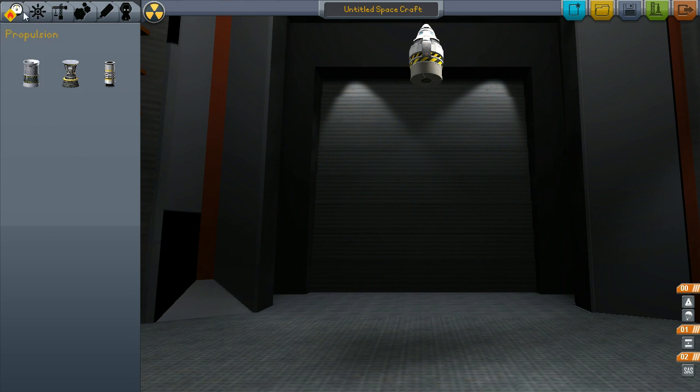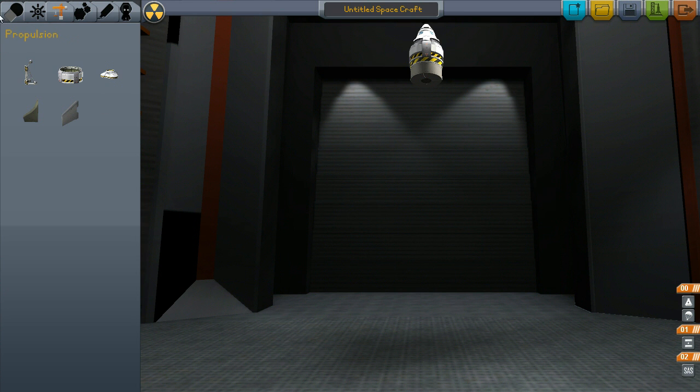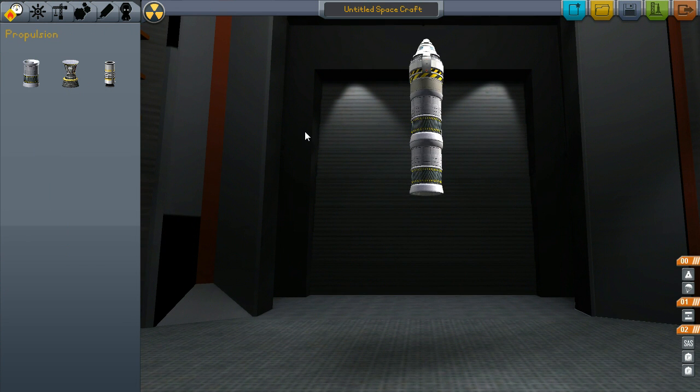Sometimes I'll modify it, but this is a nice, simple vehicle. It'll get you into orbit nice and easy. It's actually fast enough, I believe, to get to escape velocity — not vector velocity. Ignore my previous statements in other videos.